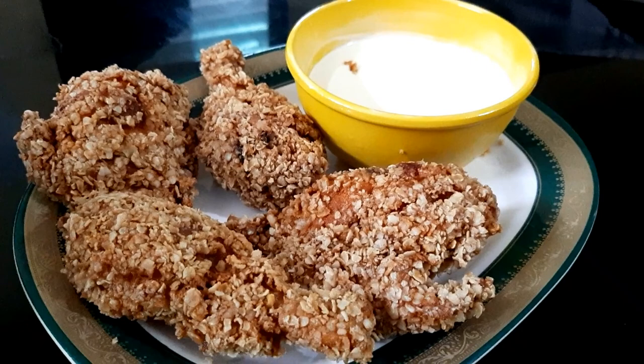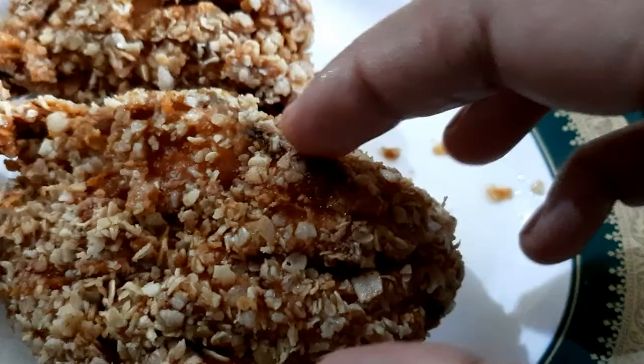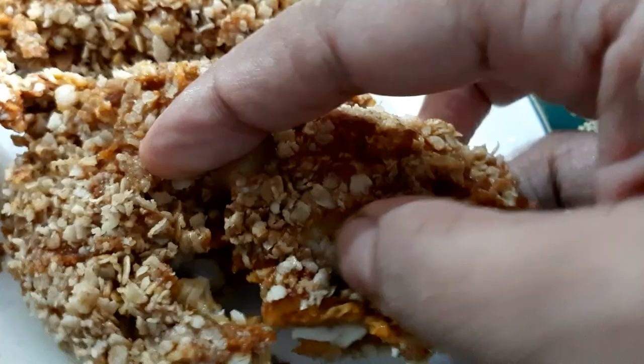Hello friends, Assalamualaikum, welcome back to my channel. I am making this KFC style recipe.